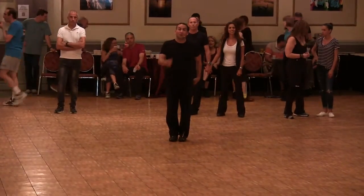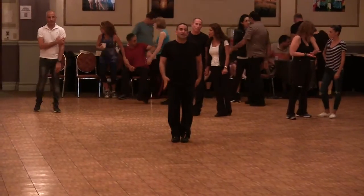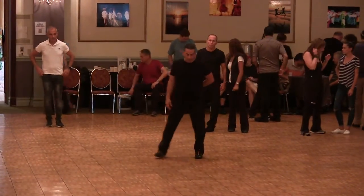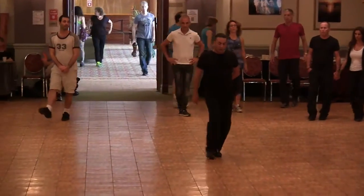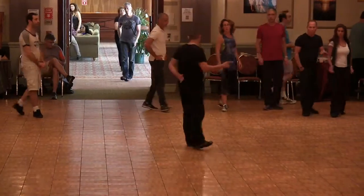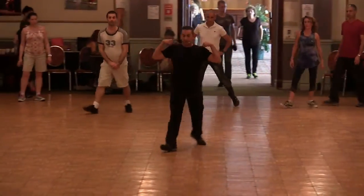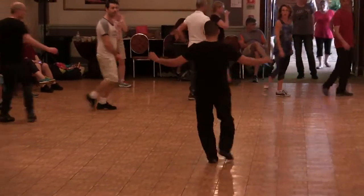Are you ready? Yes. In B, face to the center, side to the right, step to the left, face to the right, right and right, and left, left, side, two, three, left and sway, sway and to the left.